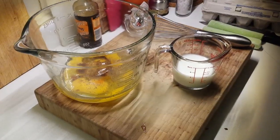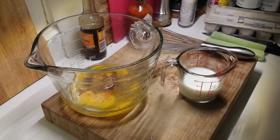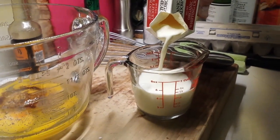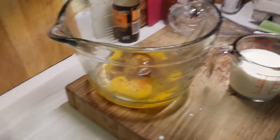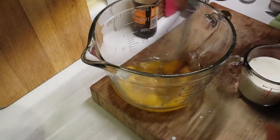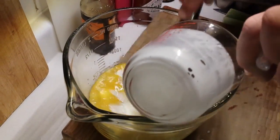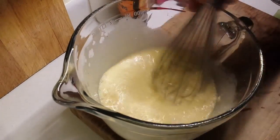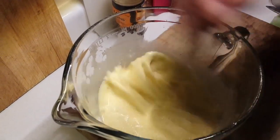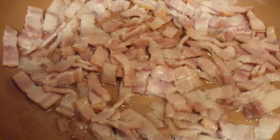Now we get our milk and cream ready — amounts are in the description below. We add the cream to the milk at once. We use organic non-homogenized cream, so you may see butterfat rising to the top, which is not a problem but does require a little extra beating to break up any chunks. If you buy regular table cream or heavy cream, it's normally homogenized and you won't run into those lumps. Give it a nice good whisk. Check on the bacon — here's our Gruyère cheese, which we'll grate now.